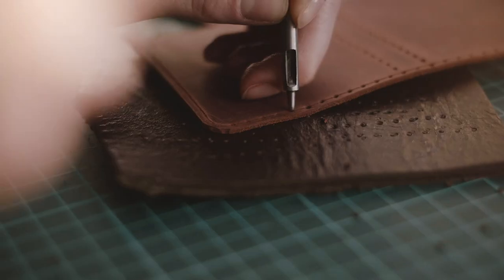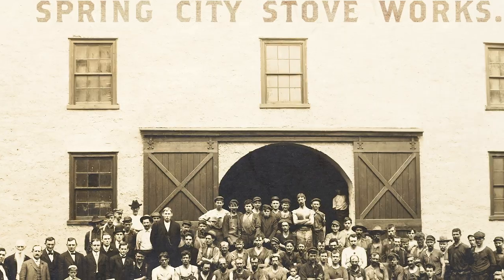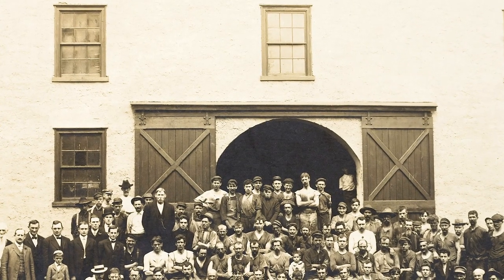Craft seems to be a trend these days. At Spring City, craft is not a trend — it's a tradition.